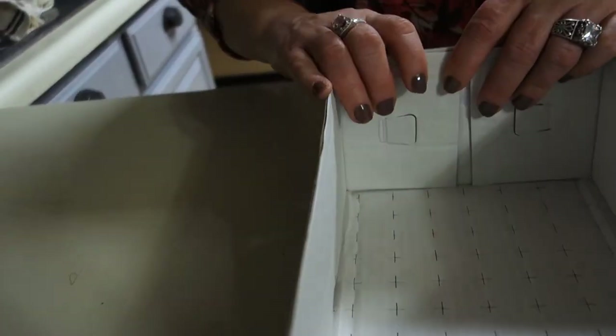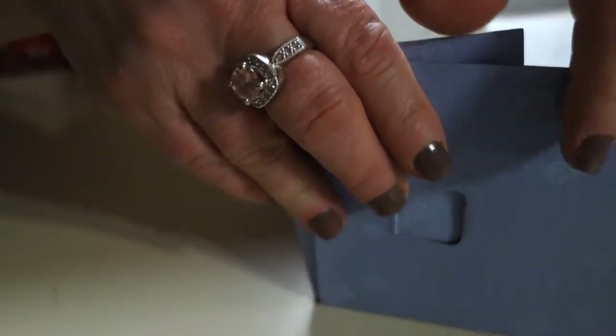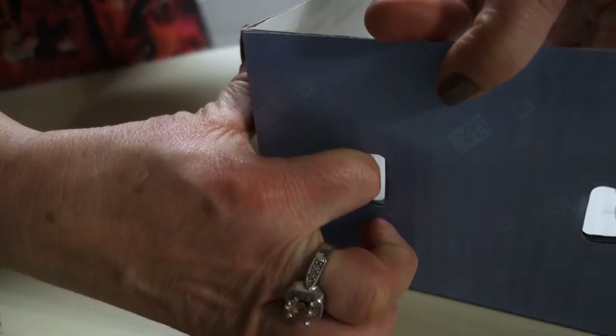Once we do that, we can then fold in the flaps of each wall, bring up the back of the box, and use our fingers to push in the tabs locking in each wall and the back of the box. You then flip the box around and do the same thing for the other back of the box.